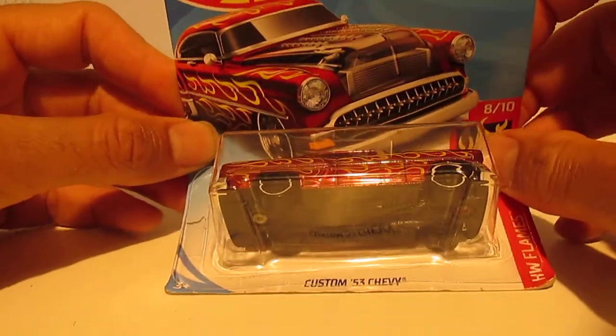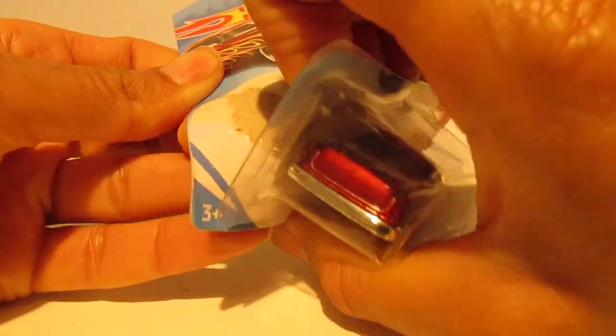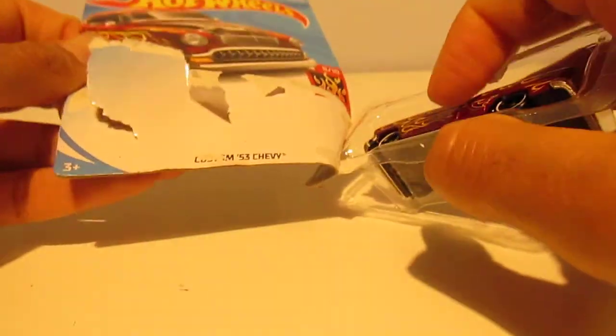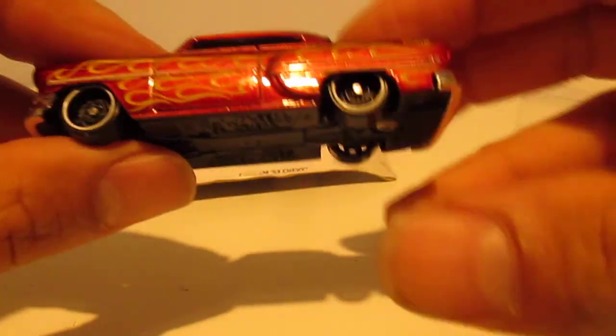Let's have a look at the package in there. Let's go ahead and unbox it — here we go. Opening up the car, so like I said, it's a custom Chevy.